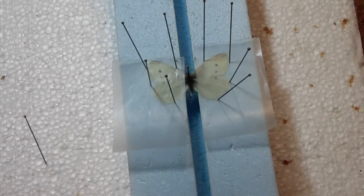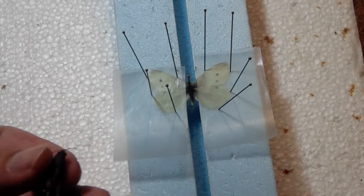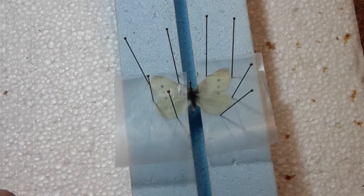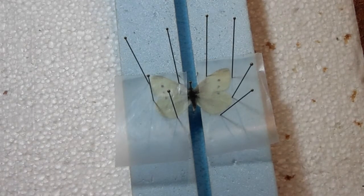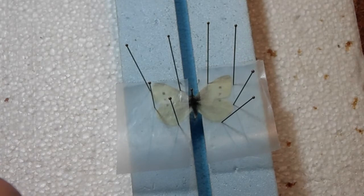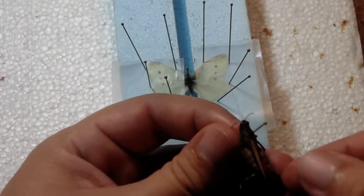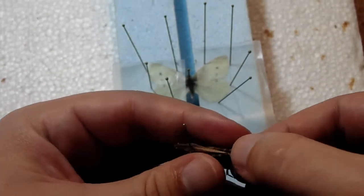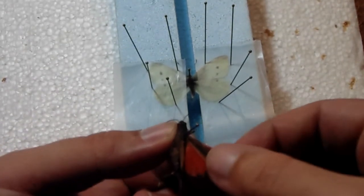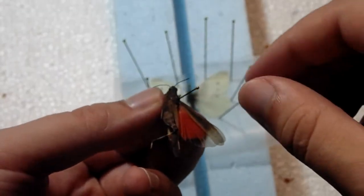That's the butterfly, so next I'm going to do the grasshopper. Like in part one, you pin the grasshopper on the right side of the ridge on the thorax. Set it to the height I want, make sure the hind legs are down. Then carefully take one of the wings and open it up. You can see an absolutely gorgeous red hind wing right there — that's what you want to display, it helps with identification.